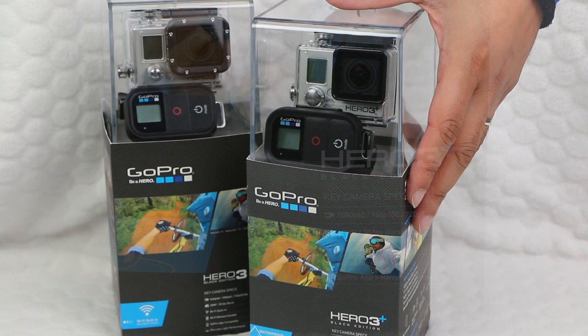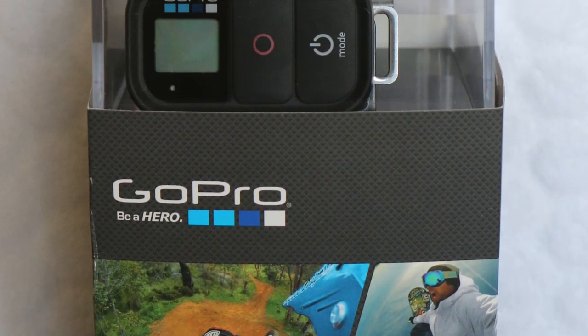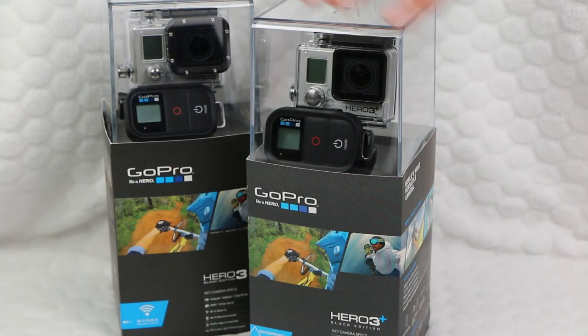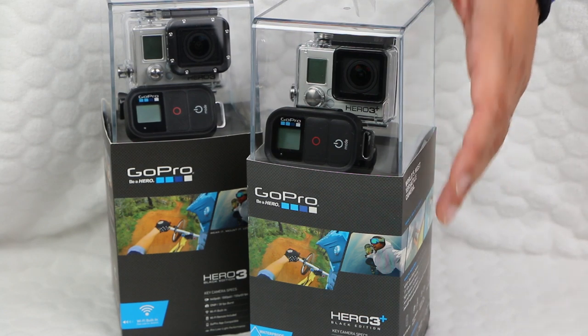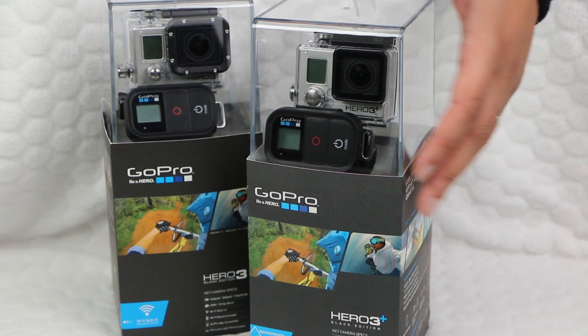Kind of like an iPhone 5s, it's subtle and so are its improvements. They do add up to make a better camera overall though. I've been able to get hold of one of these, as you can see here, so let's go ahead and get into the details of what exactly makes this a better camera and whether you should consider upgrading.